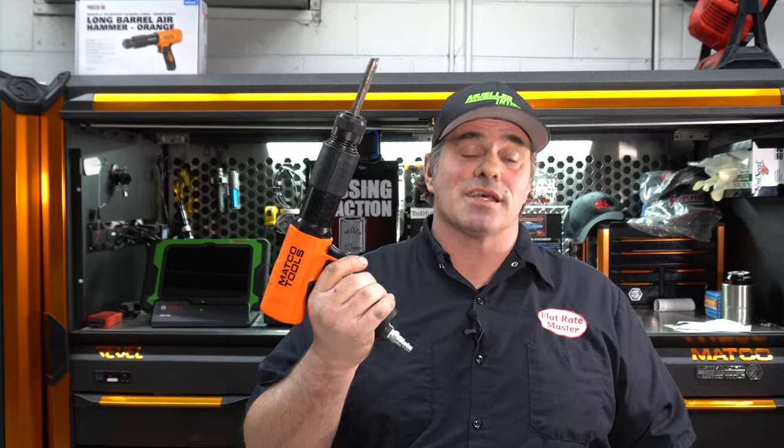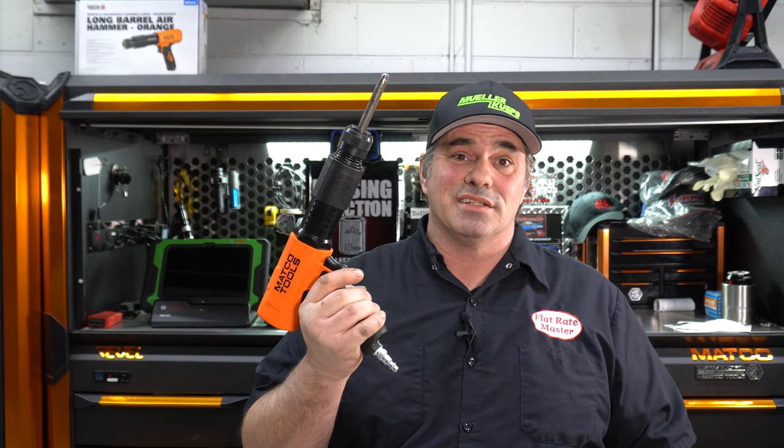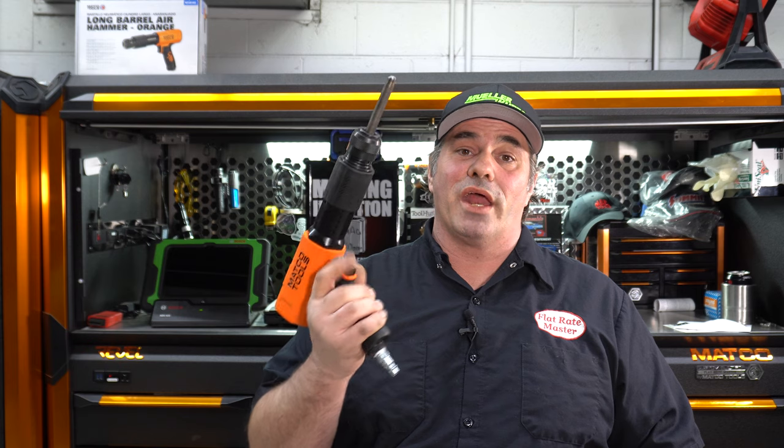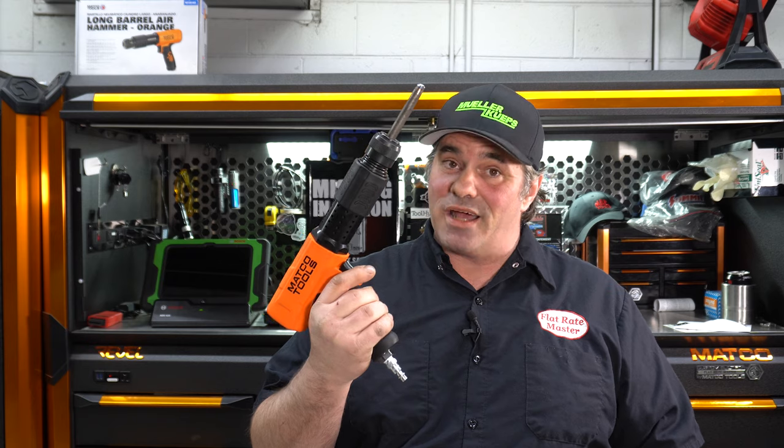He was trying to get an axle out of a vehicle — he's doing a clutch on it. It was no go. I figured I'd give the new hotness a try and it beat it. It was able to push it out. He was hammering on it for a while and it wasn't going anywhere. I went over with this and it punched it out. Impressive.